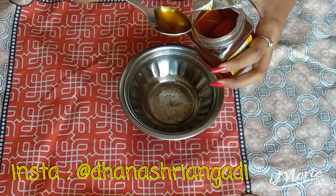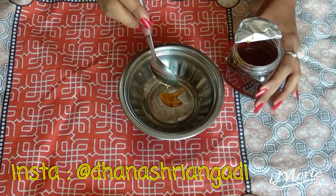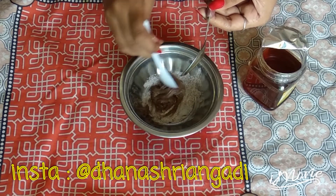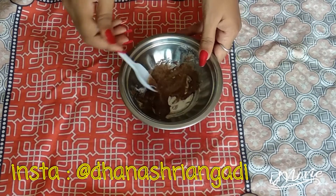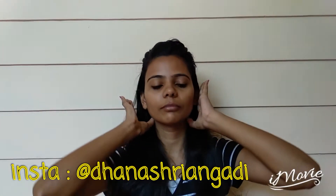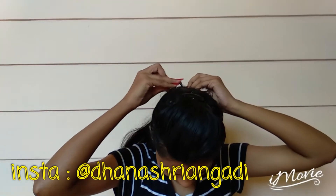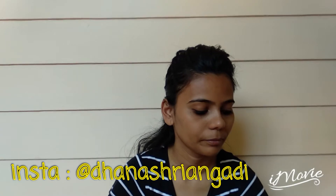Here I'm taking half a spoon of the powder and mixing it with honey. Take as much honey as you need — the consistency should be something like this. After that, wash your face first with cold water and tie your hair back, then start applying the home remedy on your face.